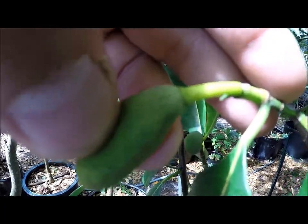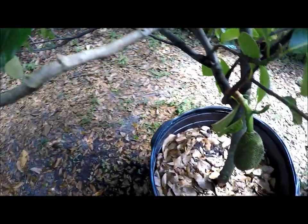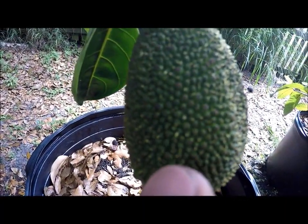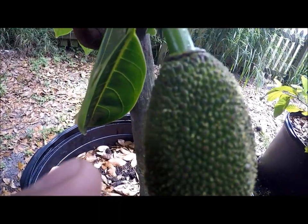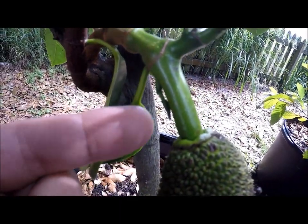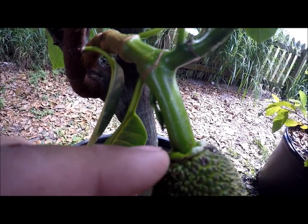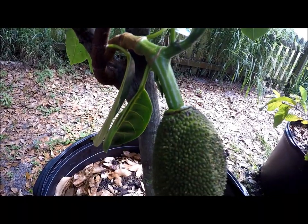This right here is actually a male flower. And let's look again at a female flower. There you can see the alligator skin — it's nice and bumpy. The stem is much larger, and there is actually a collar. And that is a female flower.